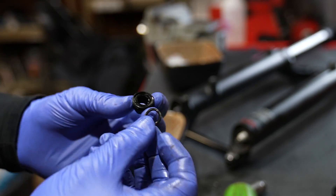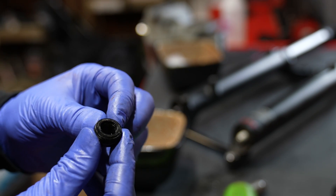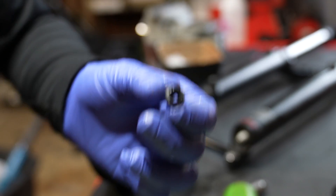Now when you pull the two nuts off the lower leg, there are crush washers in there — don't lose them because you may need to reuse them like me, and I will show you a quick hack at the end of the video so you can reuse them to save a little money.